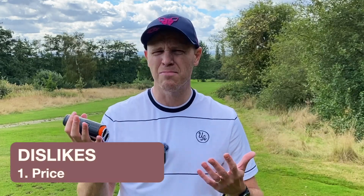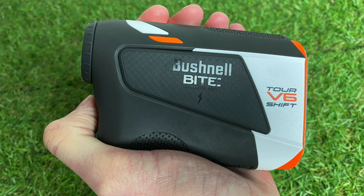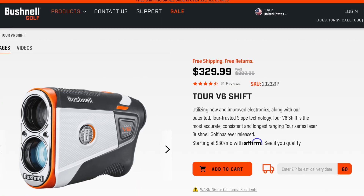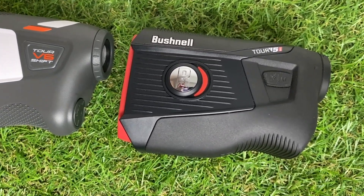In terms of dislikes, the only real one is simply the price. $399 is a lot of money to spend on a golf accessory. Doesn't mean it's bad value — you're getting a lot of technology and quality — but if you're looking to save money this probably won't be the one for you. That said, I am starting to see it on sale; at the time of recording it was on sale for $329, or you can consider picking up the previous iteration, the Bushnell V5 Shift.